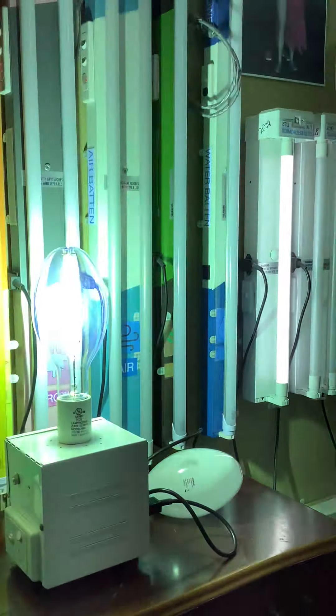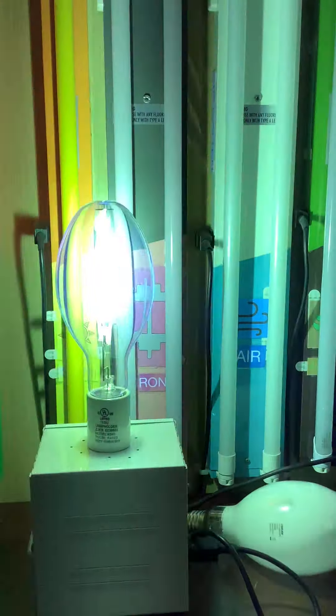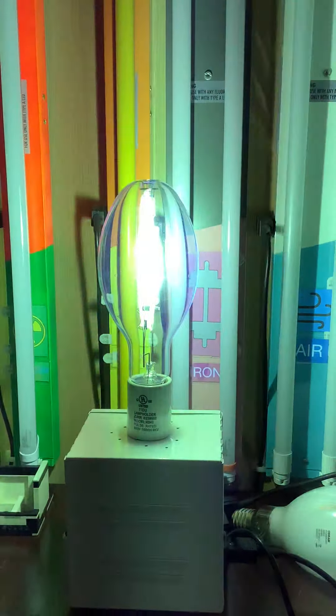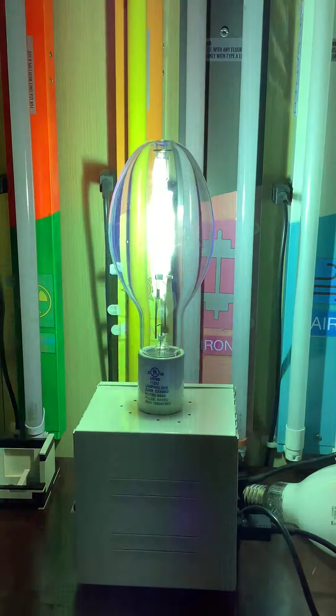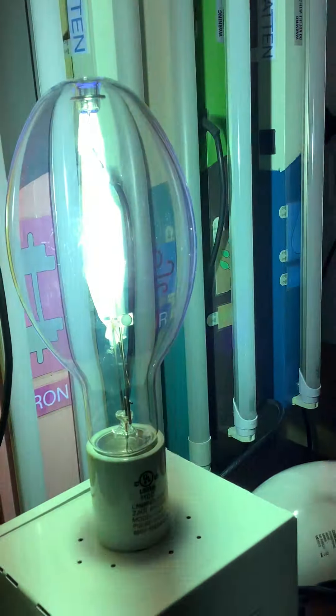There's a cool white LED tube there and it almost looks identical in color temperature — I think this is cool white, not neutral white. It's at full brightness now. I'm not looking directly at this bulb; I'm looking through my iPad screen because it does put off UV.